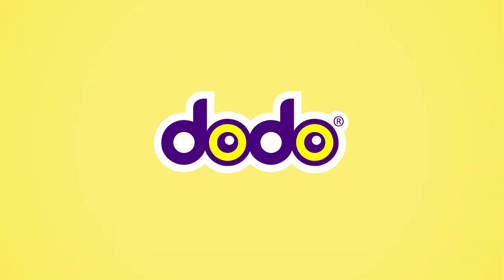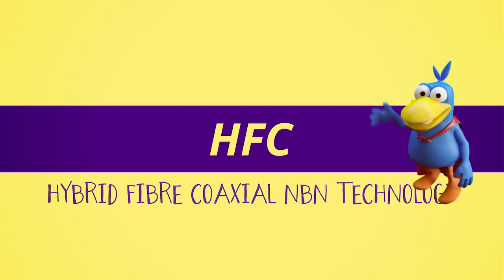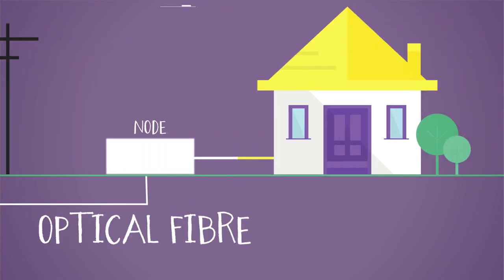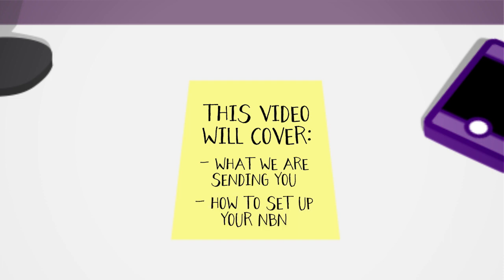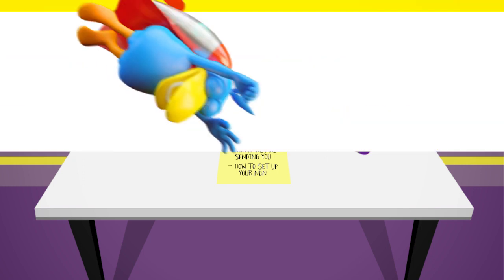Hi and welcome to Dodo NBN. I'm here to help you set up your hybrid fibre coaxial NBN technology. HFC technology delivers a combination of new and existing cables from the fibre node to your home. This video will cover all you need to know about setting up HFC NBN, including what we are sending you and how to set up your NBN. We'll SMS you to confirm that your NBN is active, so plug in your modem and get connected.